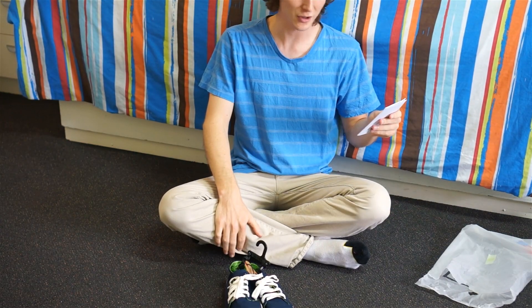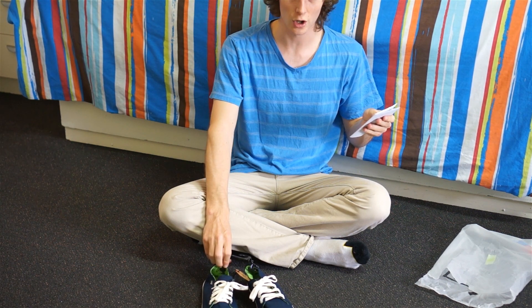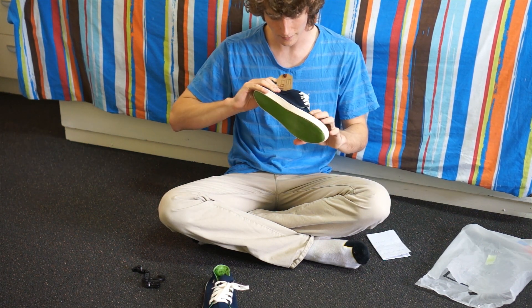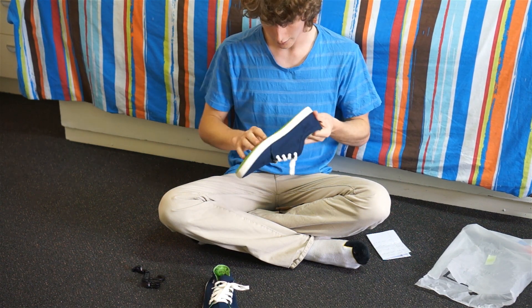This is my first online shoe review, so I made a shoe checklist. First on the checklist: do these shoes look good? I think they look pretty good. They have a navy blue top and white laces. The inside is actually green.